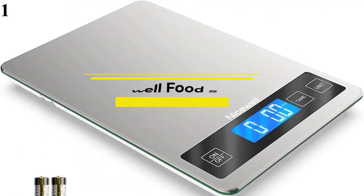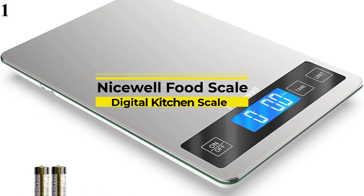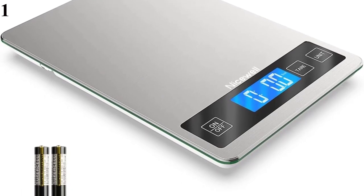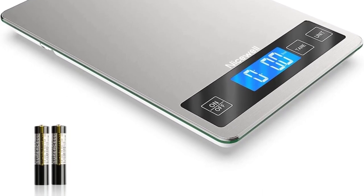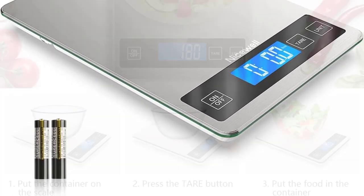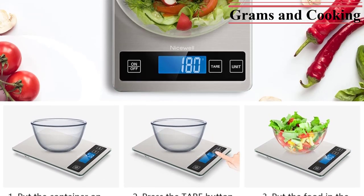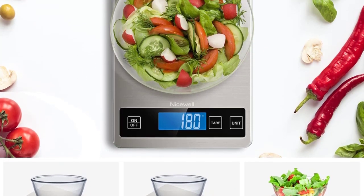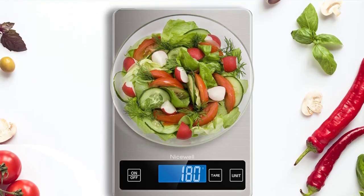Number 1: NiceWell Food Scale, 22 pounds digital. Now you can get it at around $19. Features: 9-inch by 6.3-inch platform and large LCD display for easy readout in G, KG, LB, oz, fl oz, and ML. Ideal for cooking, baking, tracking intake, weight loss, and postage. Built-in high-precision load sensors respond quickly and accurately with 0.1-ounce / 1g increments, measuring range 0.1 ounces to 22 pounds. Designed with tempered glass for strong bearing, sleek stainless steel top surface for anti-fingerprint and easy cleaning, with an attached hook for convenient storage.